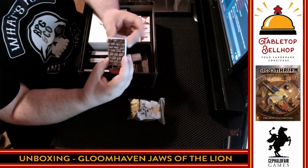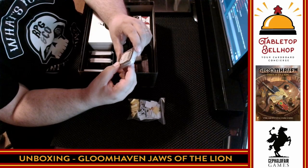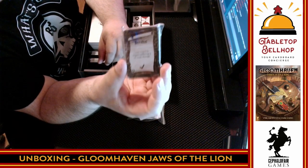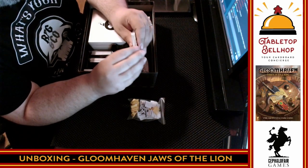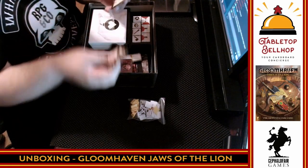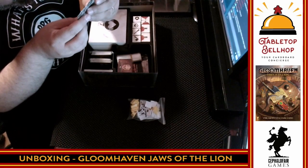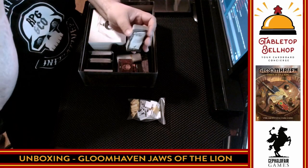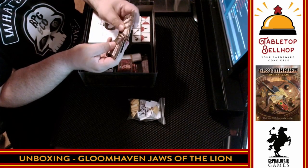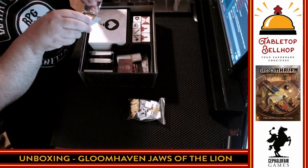Then we move on to the battle goals. I'll read off one — 'Acrobat: Lose a card to negate suffering five or more damage.' That's a little different from the original game, where there were no spend-a-card mechanics. Another one: 'Challenger: Never leave a hex adjacent to a monster' — that's a more typical battle goal. 'Sadist: Kill five or more monsters.' 'Straggler: Never short rest.' These are in resealable packages, which is a nice touch. You get enough check marks from completing battle goals and you get to unlock a special ability improvement for your character.